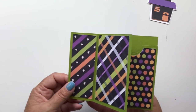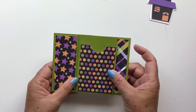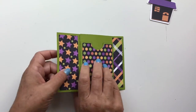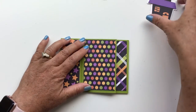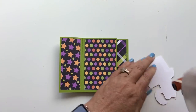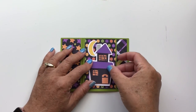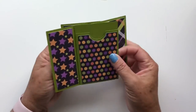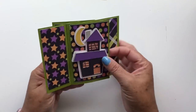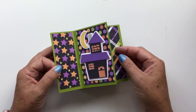Now you have your twist card — which side you want on the front is completely up to you. I usually like my pocket in the back, so I'm going to fold it so it's on top, flip it over, and that becomes my front panel. I'm going to go ahead and add some tape to my little haunted house and attach it right there. Such a fun card — you can just slip a little gift card in that pocket and it stands up like that. And that is the haunted house pinwheel twist card!